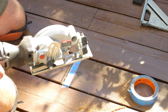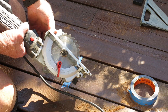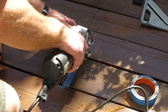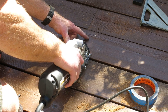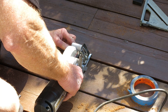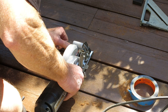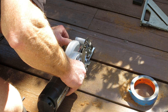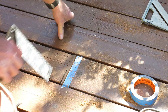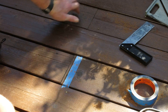Now I'm taking the 5-inch skill saw — the blade on this is set for one and a half inches — and I'm going to set it into the cut I already made. Now I have a nice clean cut in the middle, and I just push it through a little bit, and there's a nice cut going right there.